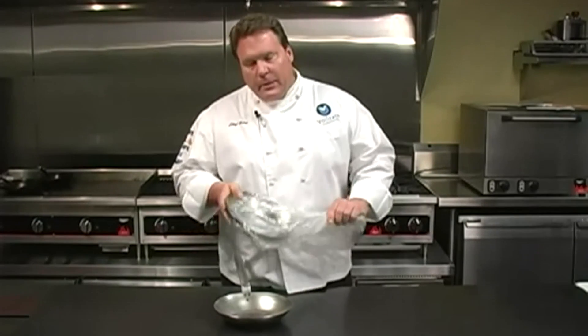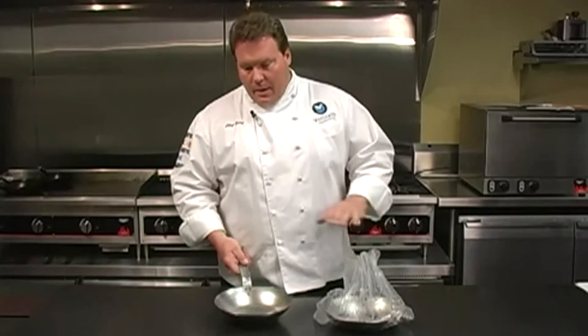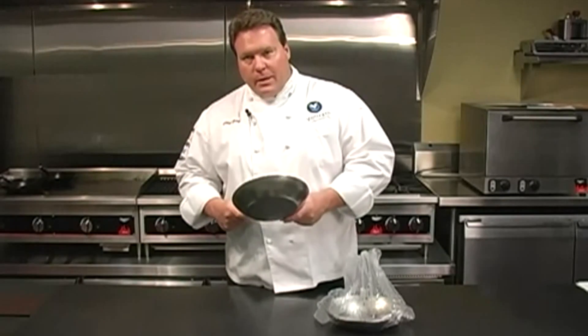Raw steel pans, such as carbon steel and cast iron, are typically shipped in a bag with light oil on them. So the first thing you want to do when you receive your new pan is thoroughly clean the pan of all the manufacturing oils that were used, and put it on the stove and begin to heat the pan.